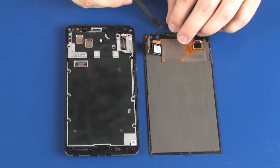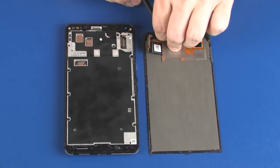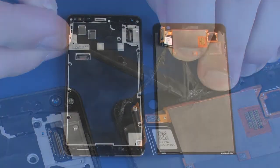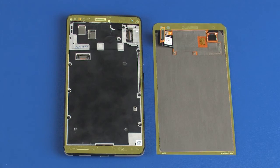Use non-metallic tweezers to remove as much display adhesive as possible from the display panel assembly and rear cover. If any adhesive remains, use a cloth and 99.7% alcohol to remove it.